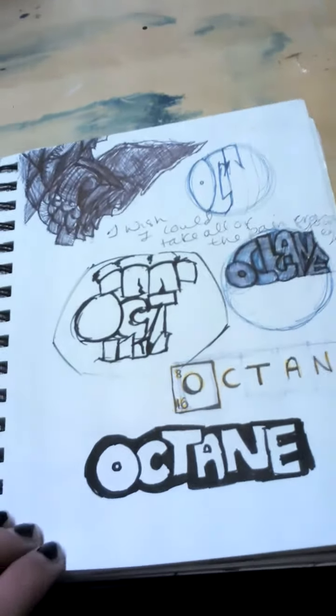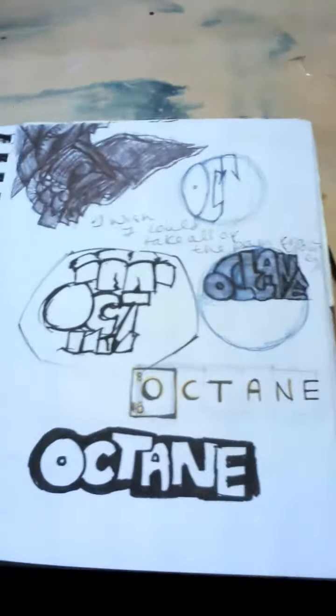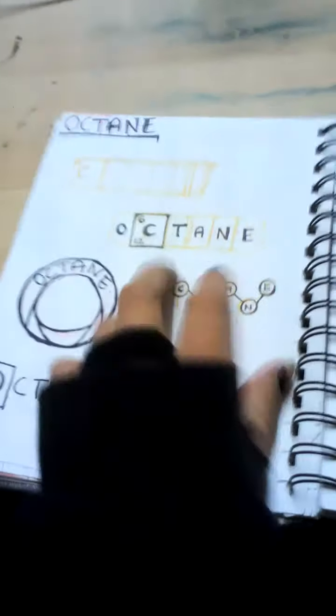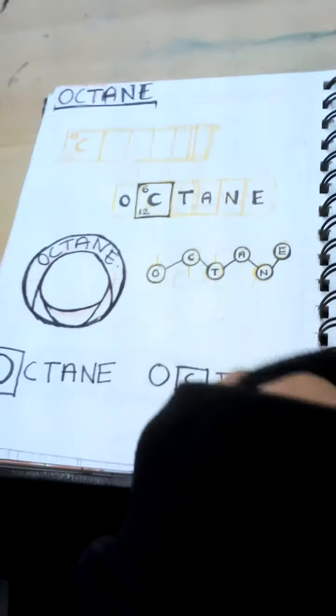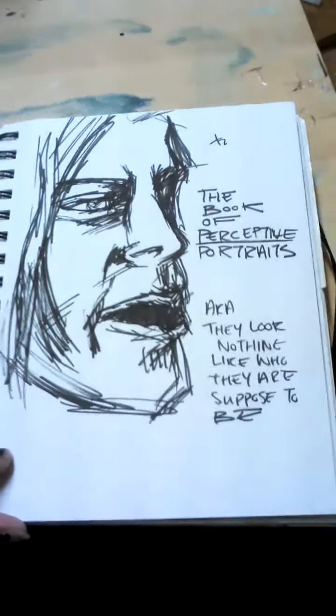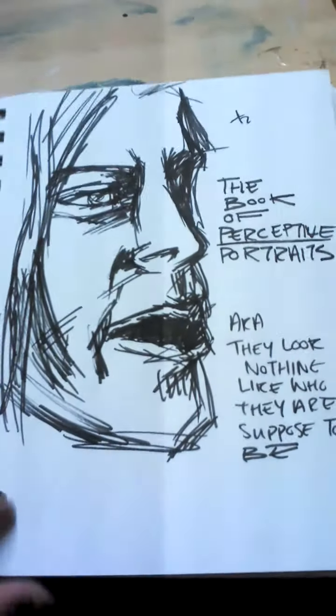I'm really tired because it's really late. The logos aren't going very well. One of the dudes in my band said it was too Breaking Bad. That was meant to be Kurt Cobain again — so I was like the book of perspective portraits, they're whatever you want them to be. And that's just a poem I found.